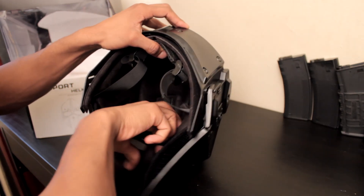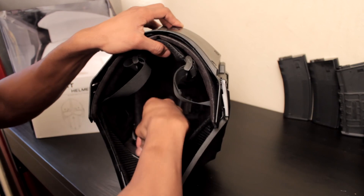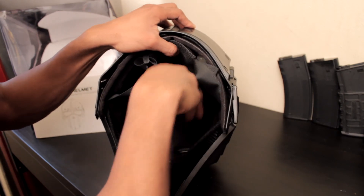You put the mesh for your eyes and the forehead back, attach the Velcro, and you're done.